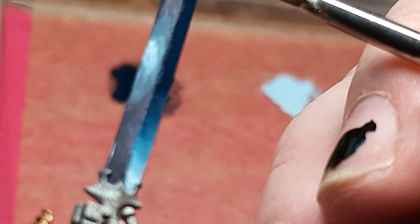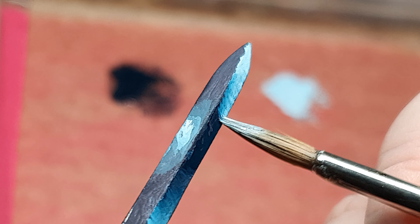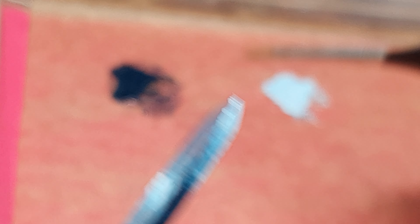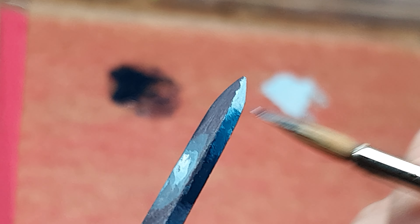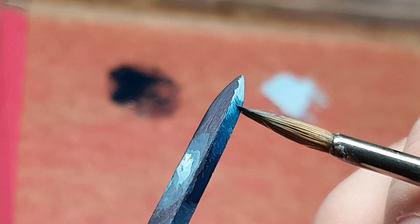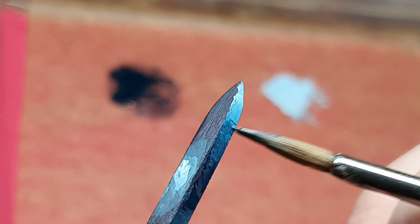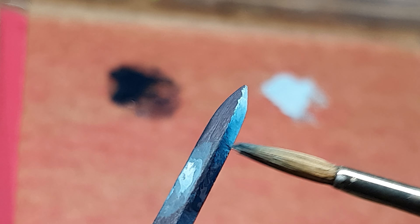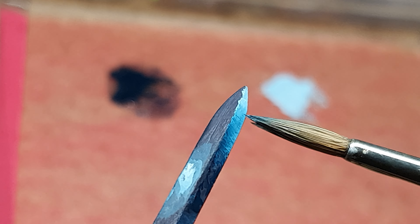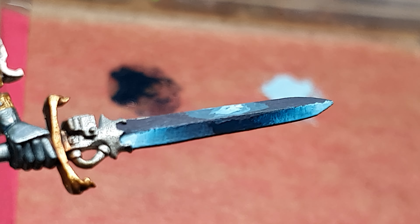Dark color first, then the bright color, and we are wiggling our way down like this. And we are doing this back and forth until we are satisfied. I think that is ok for now, and we are doing this with the entire blade.